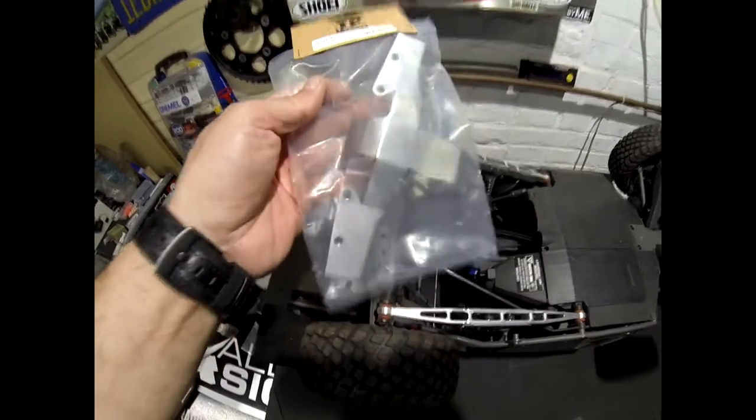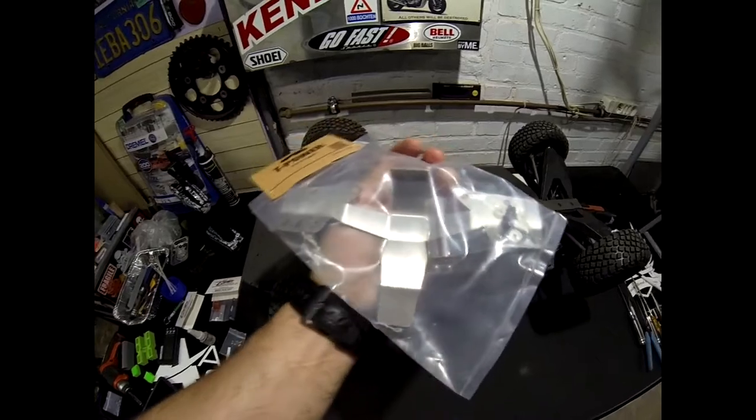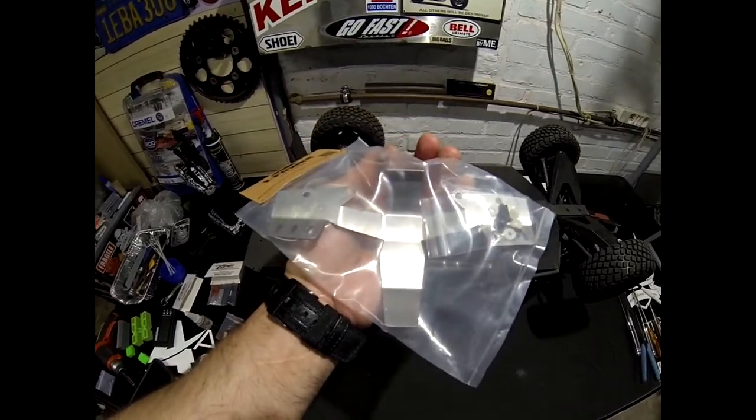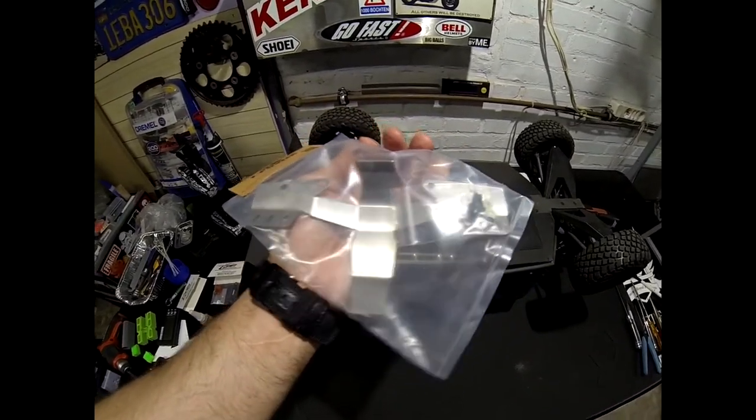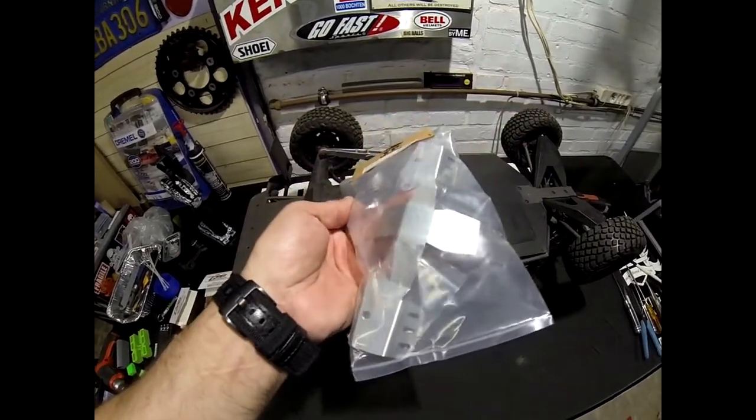It looks like very high quality. It was very cheap. I'm going to put a link down below — it was from AliExpress. So I'm going to open it up and then take another picture of it.